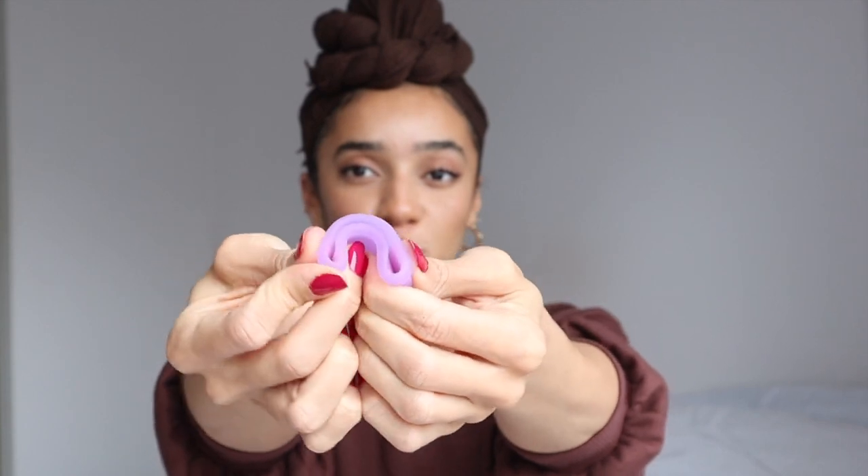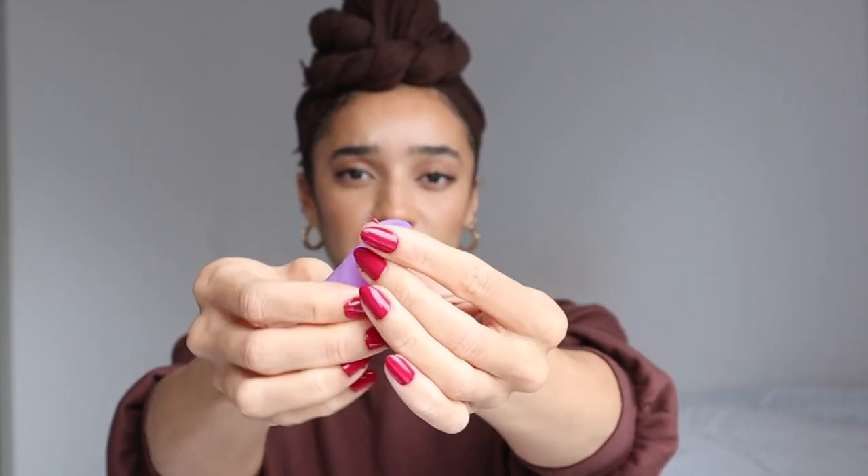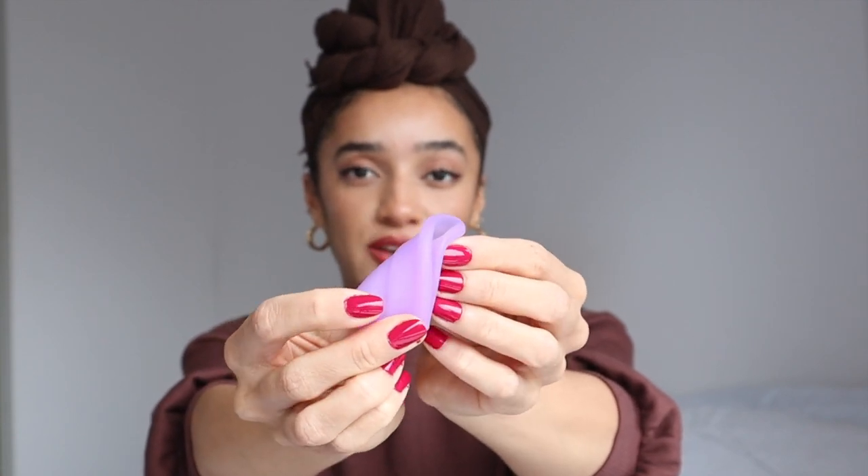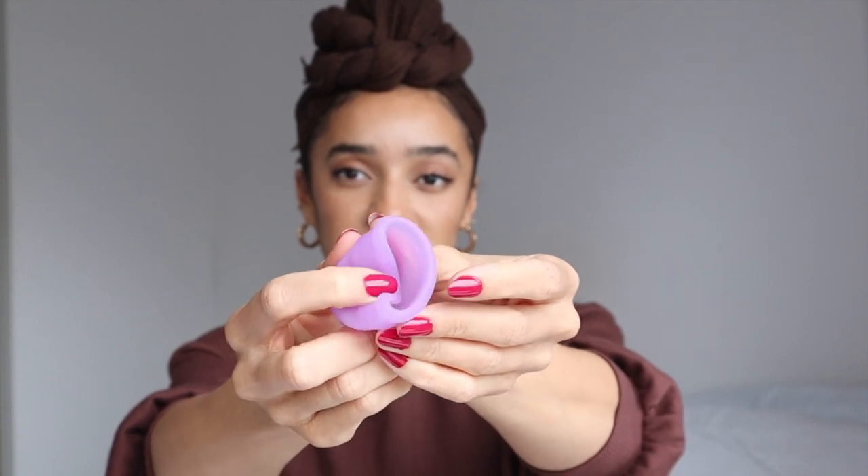Another way I've recently been experimenting with is squeezing it but instead of folding it directly in half you fold it on a diagonal, so the top is nice and small to get in initially, and then when you let go it pops open with a bit more force. So that's what I'm going to be experimenting with next. As for removal — it's not actually that messy pulling it out as long as you get a good grip on the bottom. You pull it out, keep it upright, it will be full of blood, then you tip it into the toilet, take it to the sink, rinse it out, and pop it back in.